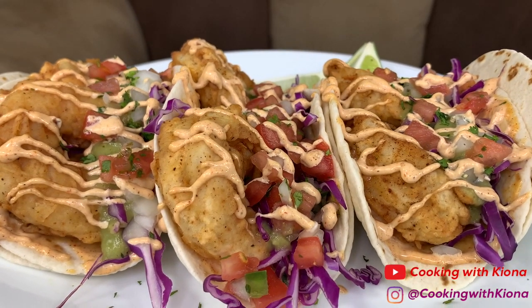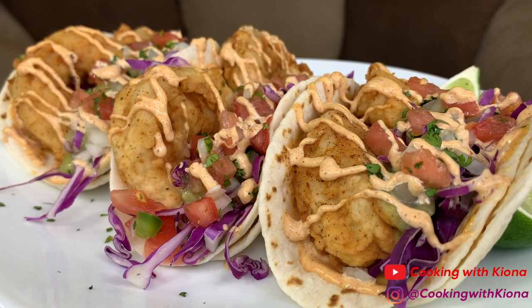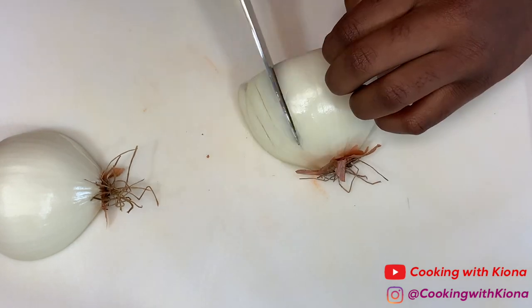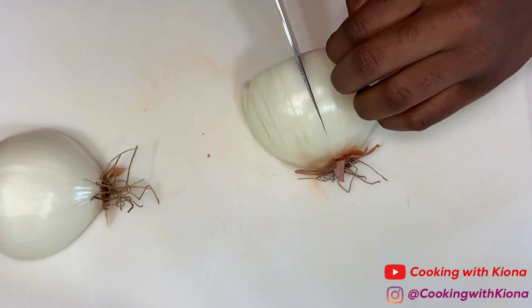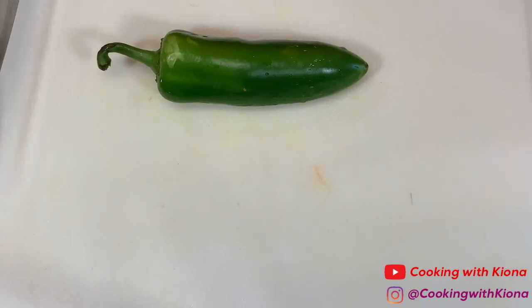Hey everyone, today I'll be teaching you how to make these delicious fried shrimp tacos. So let's get started with the video. Begin by prepping your ingredients: dice 1 onion, 1 jalapeño,